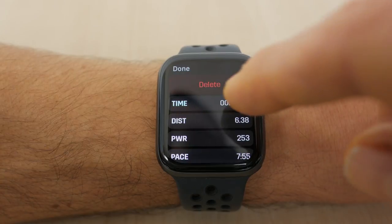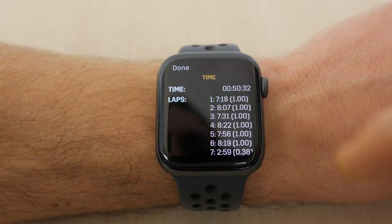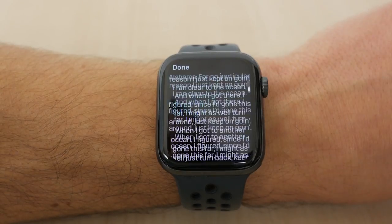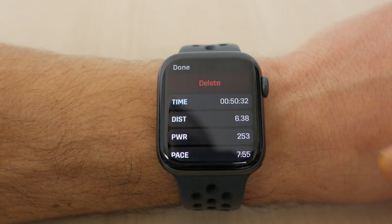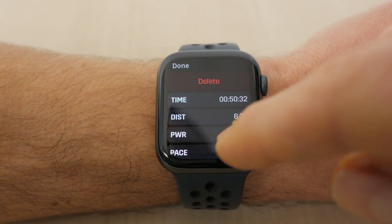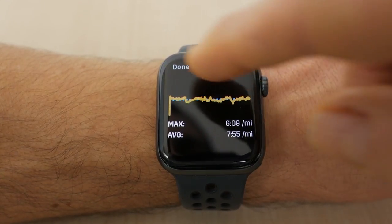You can view previous runs on the watch itself in considerable detail — something missing in Apple's Workout app and most other apps I've tried, barring Nike's Run Club app. From the summary screen you can tap on the various metrics to reveal a mini-graph of that metric over time. It'd be nice to see a mini-map too, like on the NRC app.